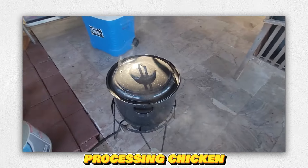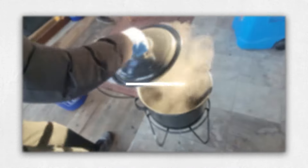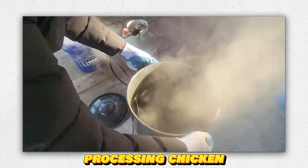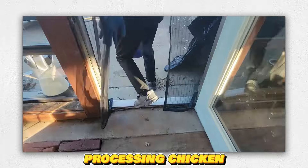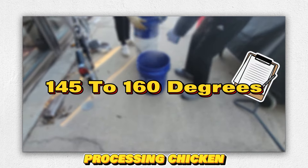We really should have moved this outside. We're just preheating the water a bit. These are just standard neoprene gloves — you can find them everywhere. The temperature should be between 145 and 160 degrees.